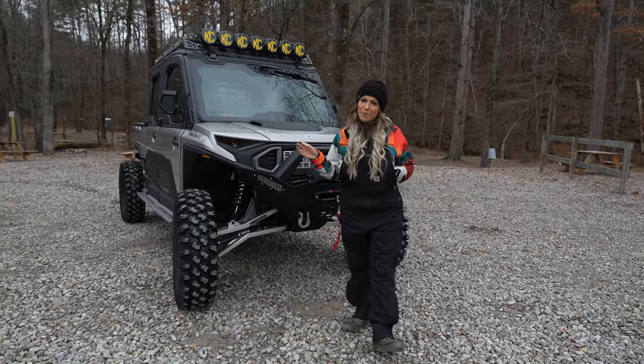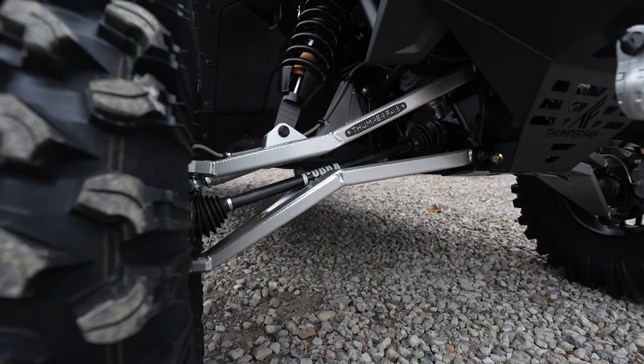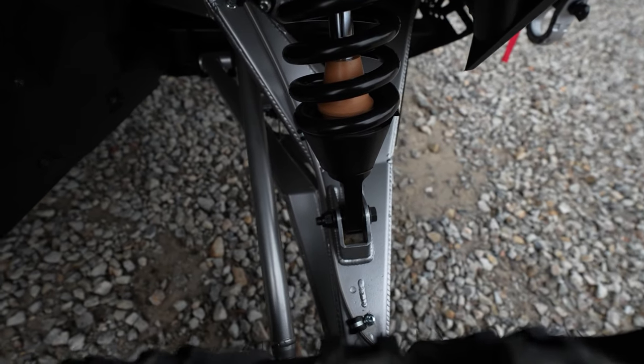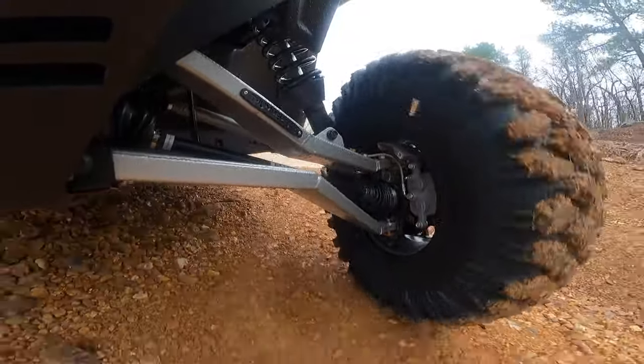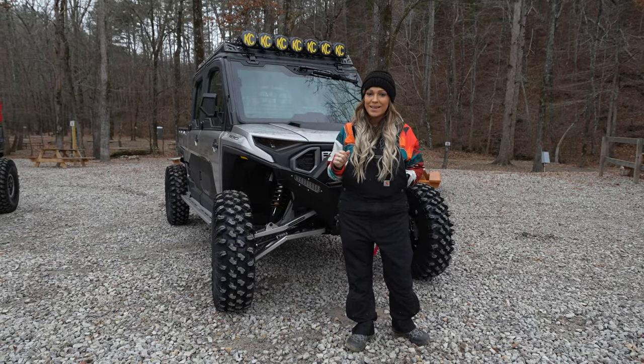Down below here is our Thumper Fab hybrid design long travel kit. It dramatically changes the performance of the vehicle. I got behind this thing and I'm completely in love — the only thing I can compare it to is it drives like a Cadillac.